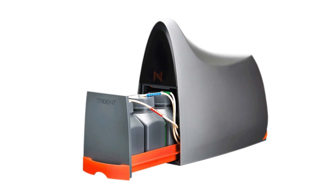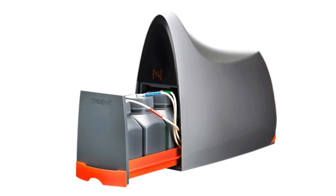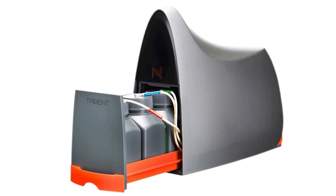The Trident from Neptune is another lab grade monitor and controller that can measure and control alkalinity. However, it can also measure calcium and magnesium, two other elements important for keeping a healthy SPS tank.